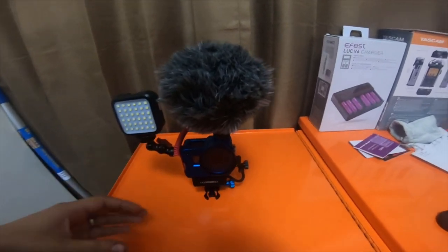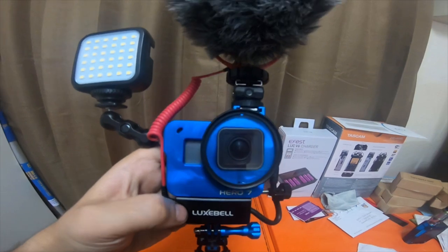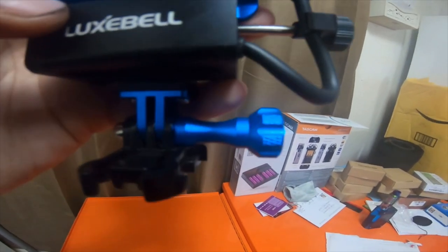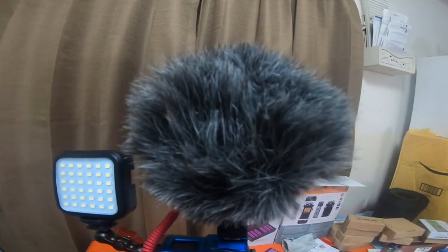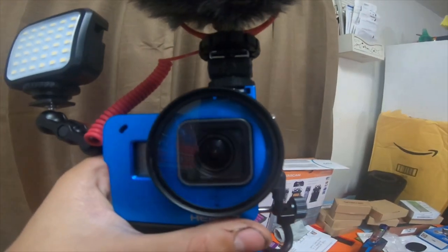This is the blue aluminum cage with the blue aluminum small tree tightening screw. I have a light here and a Rode mic with an extension, so the mic is no longer actually interfering with the lens.